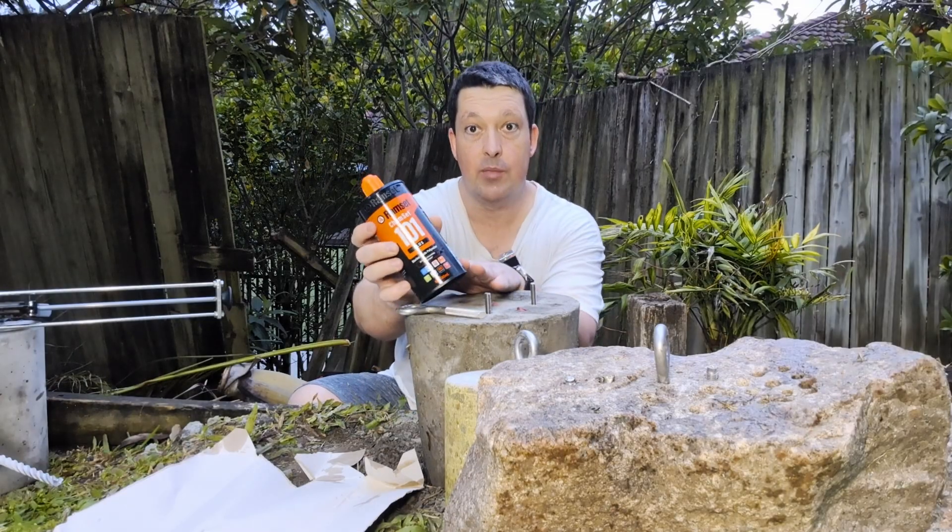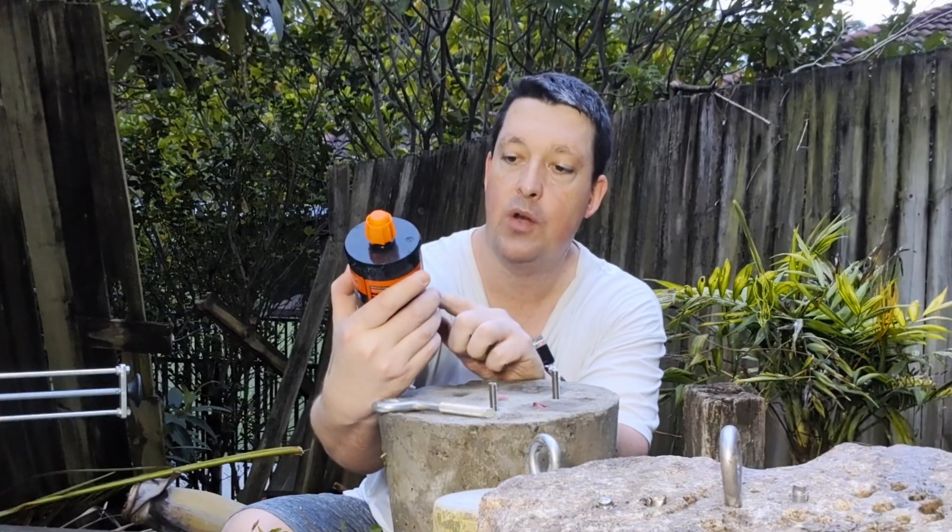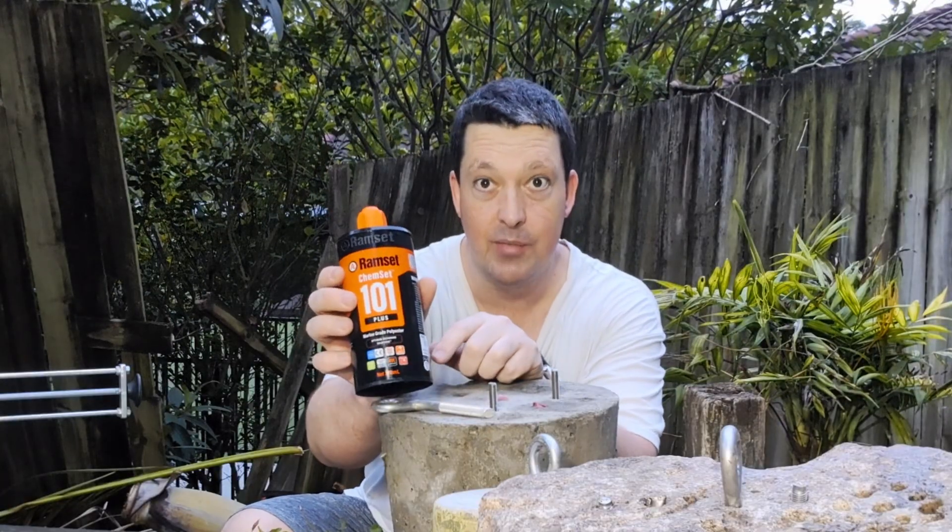G'day frothers. I'm just about to try out a brand new polyester anchoring glue from Ramset. This is the 101 plus, and it is a marine grade polyester.